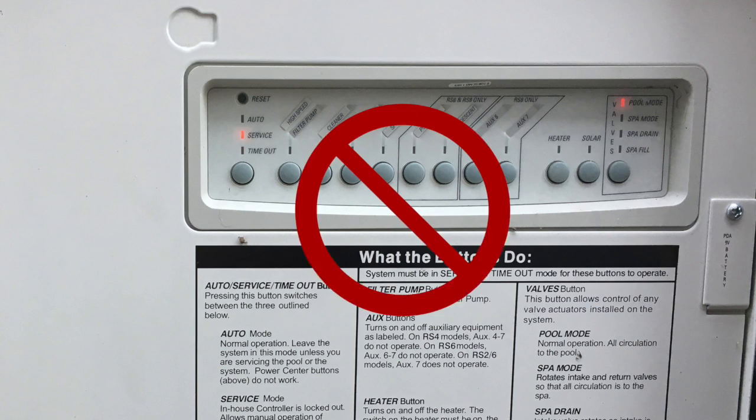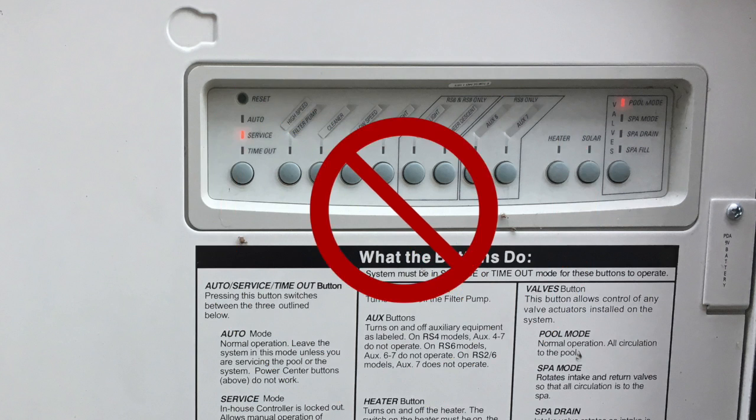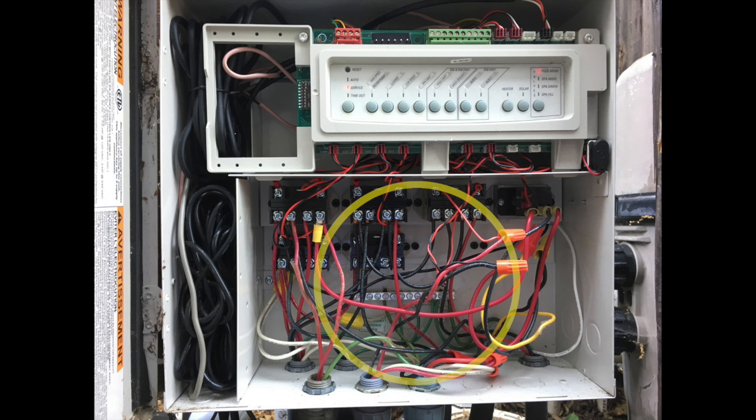Into the box we go — but wait, there's high voltage in this box. Make sure you're comfortable working with high voltage equipment, and of course turn off the breaker so there's no high voltage in there while you're working. Inside the box, about the bottom two thirds is the high voltage section.